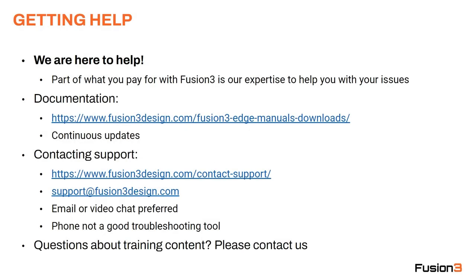Finally, if you have questions about the training content, please contact us. This training series is relatively new, so there's a chance we've missed something or something isn't clear — we're always happy to get feedback. Thank you — this is the end of our new user training series. Thank you for sticking with us. I know this is a lot of content to absorb. I hope it was useful, and happy printing.